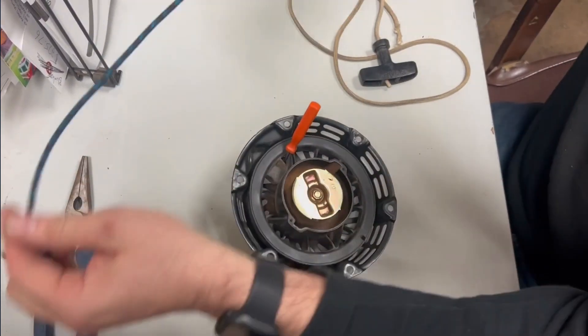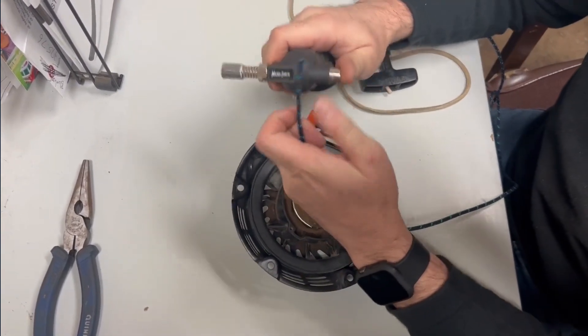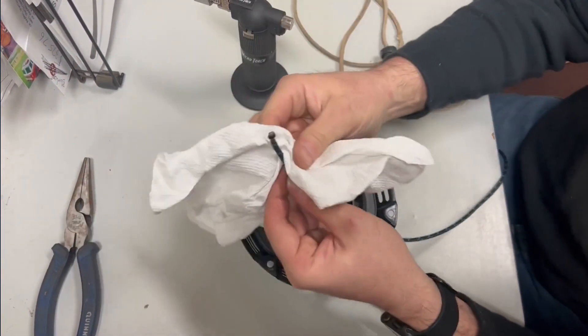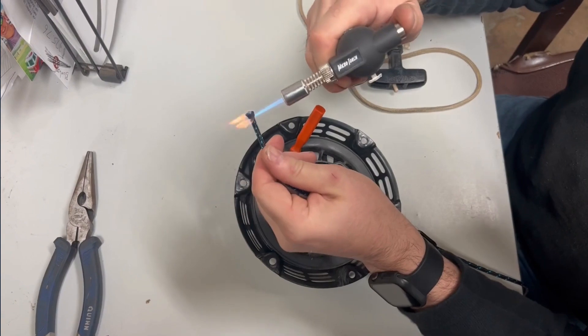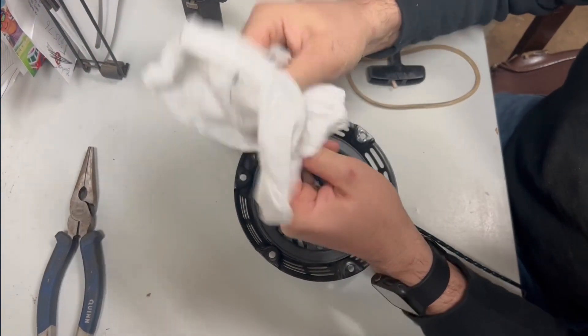Now we need to burn the rope right here on the end so it doesn't fray. The easiest way of doing that is just get a torch, burn it like that. Then take a paper towel and just kind of straighten it out. Do it on both ends - and if you get that on your fingers it hurts really bad, so try not to do that.